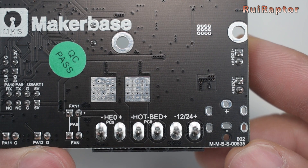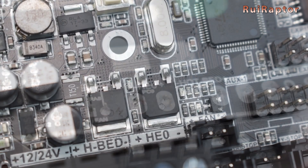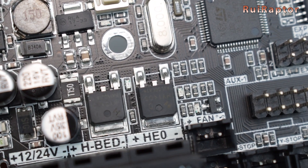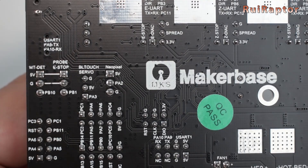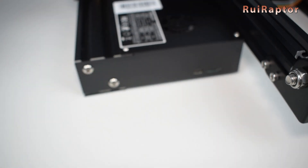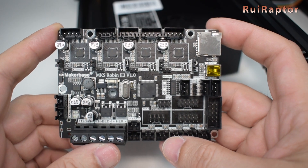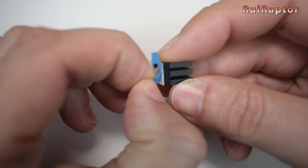The quality of the PCB and solder joints looks very good and there are no signs of flux on the board. All the pins are labeled for easy configuration. Now for the installation — the E3 includes four heatsinks, so we start with those.